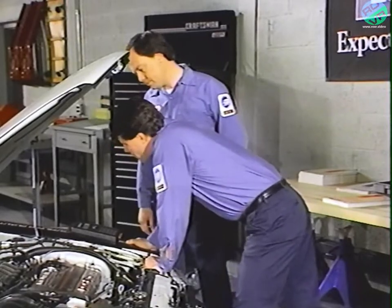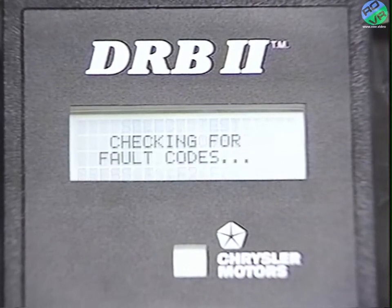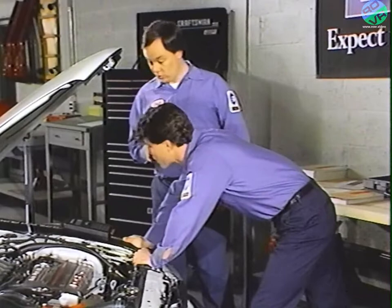Press F2 again to get back to the front of the menu, and then press yes to select the fault codes test group. The screen changed to a no-fault code message, which means the vehicle hasn't stored any fault codes — nothing's stored in the ECU, which is good.